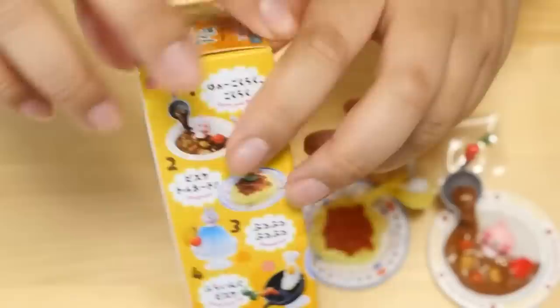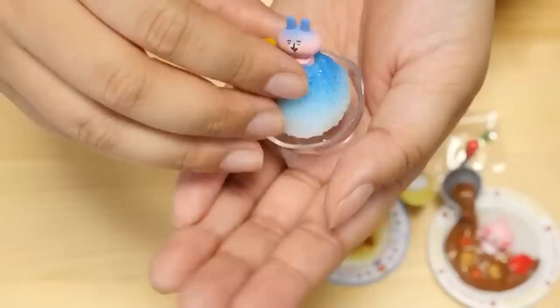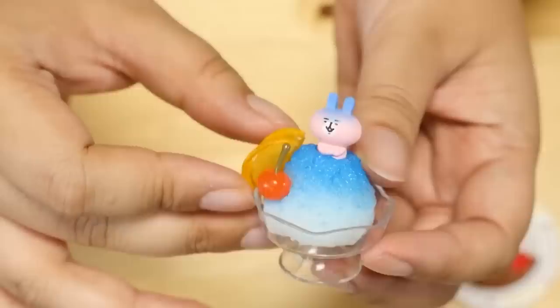Third one — if we're going in order it should be the kakigori, the shaved ice. And it is! I usually don't buy these rements that can't really be used with other miniatures, because these are kinda just figures on their own. But this set I could not resist. Here it is — Usagi sitting on some shaved ice, and he's either super cold or he got some syrup on him. I think he's cold. That's really cute.